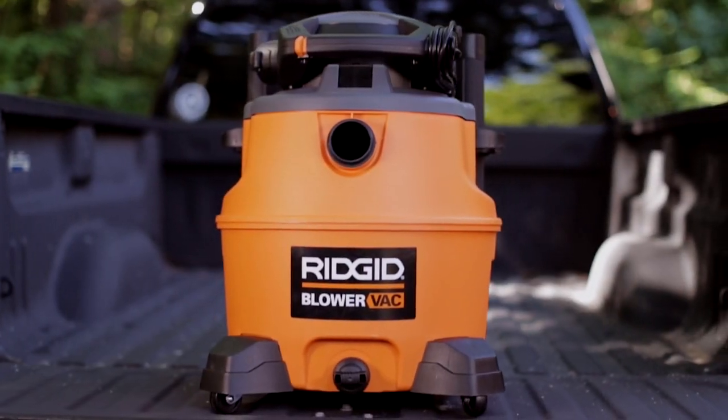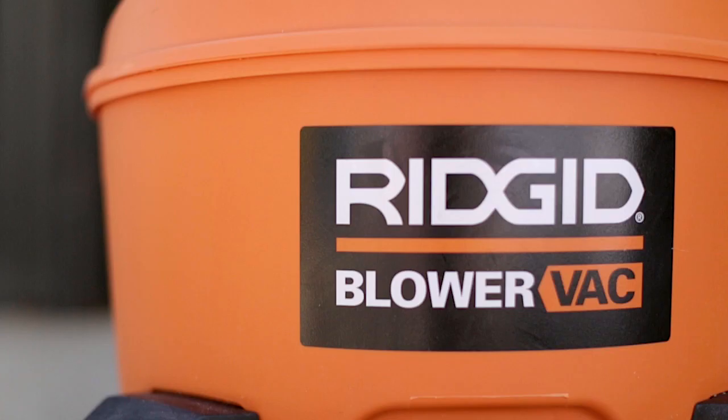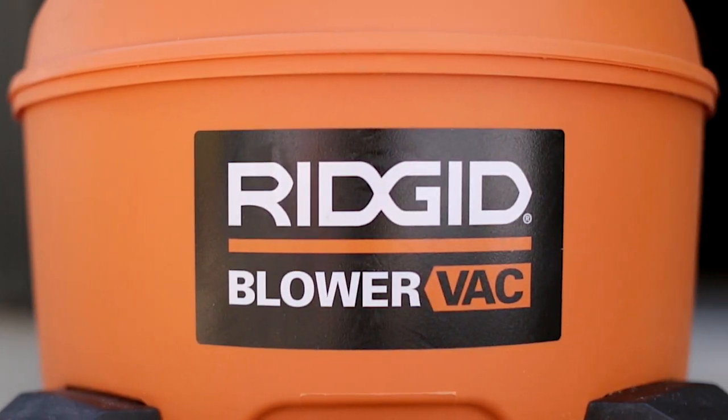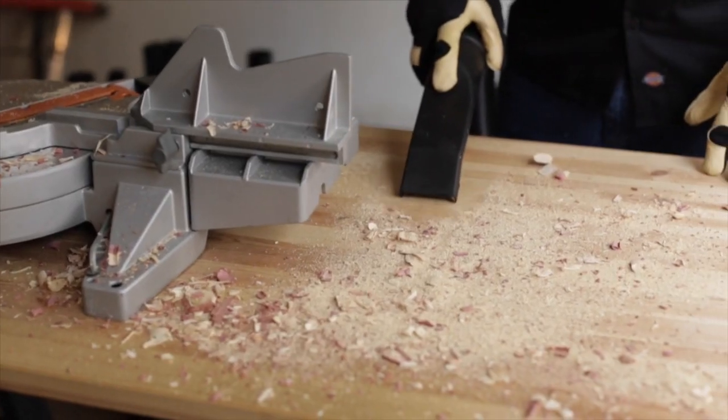Serious messes call for powerful, versatile cleaning solutions. The rigid 16-gallon wet-dry vac with the detachable blower gives you just that. With the incredible 6.5 peak horsepower motor, the most powerful in the line.